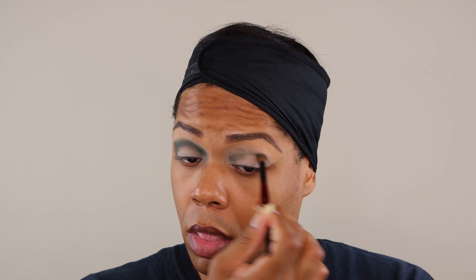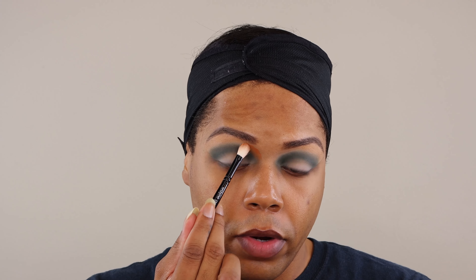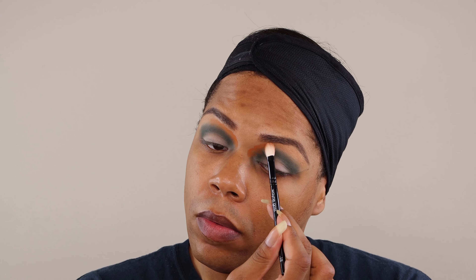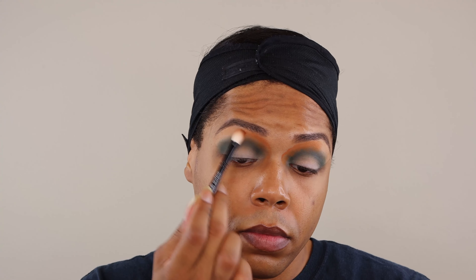And look how pretty that is already. No routine, jump to the other side. Next, we're going to take the Wayne Goss number 18 brush and apply this color here, Clay, throughout the first half of our crease. We're going to use that as a transition shade.